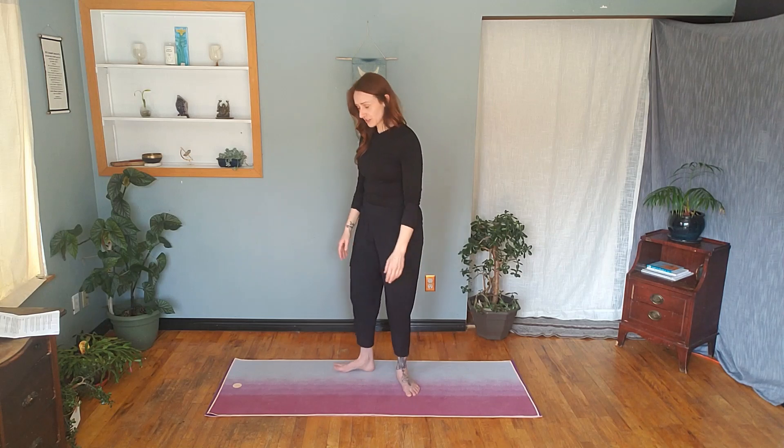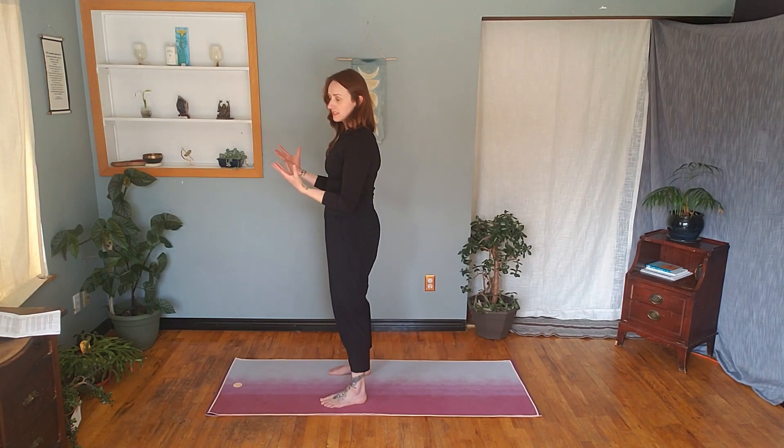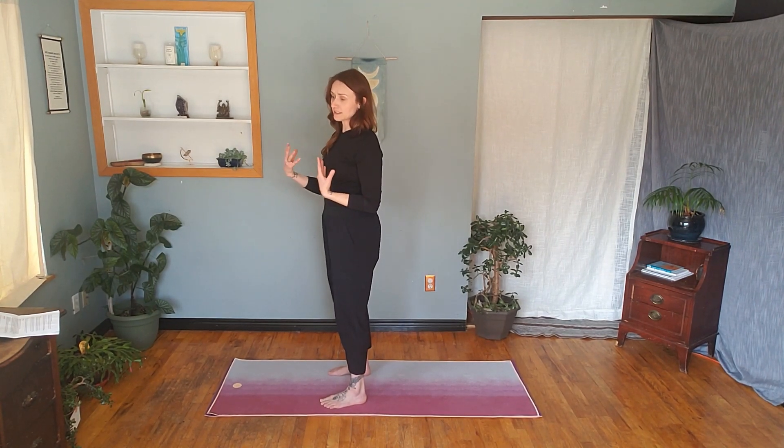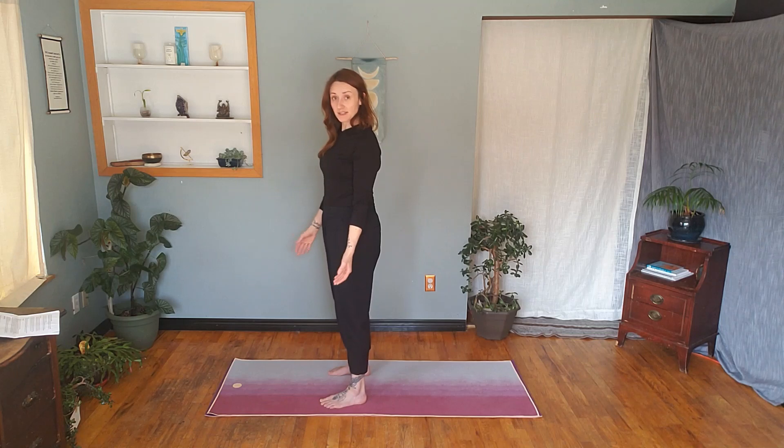This first technique is a basic guard stance, or a basic ready stance. I'm going to turn so you can see me. It's a general stance to be in when you're prepared to defend yourself — that can be physically or even verbally. It's a way to set a boundary with your body language. You're going to pick your dominant side, whatever side that is.